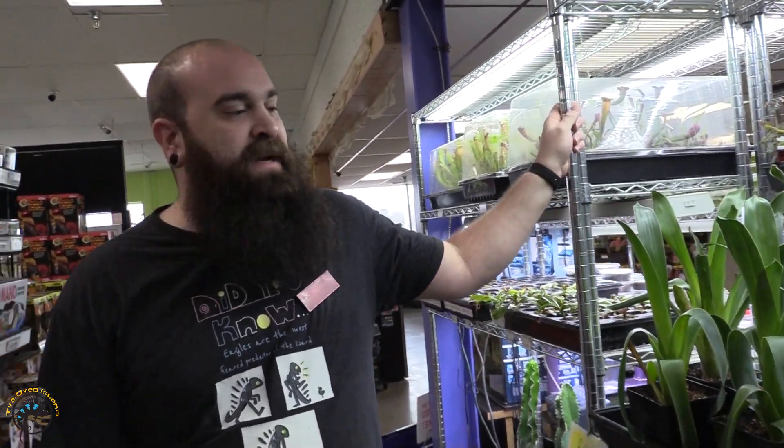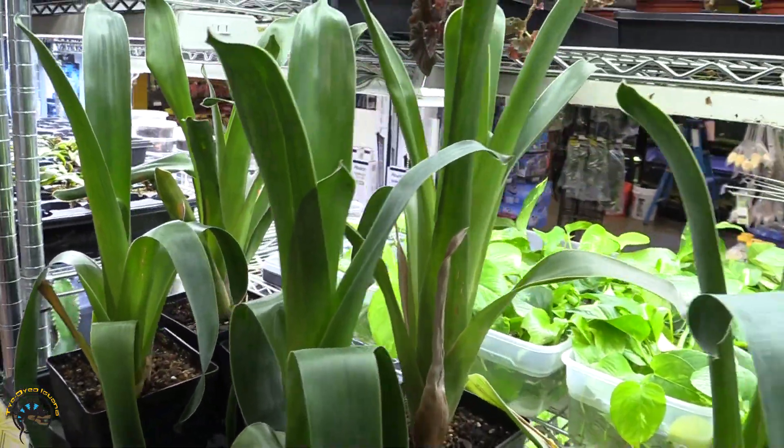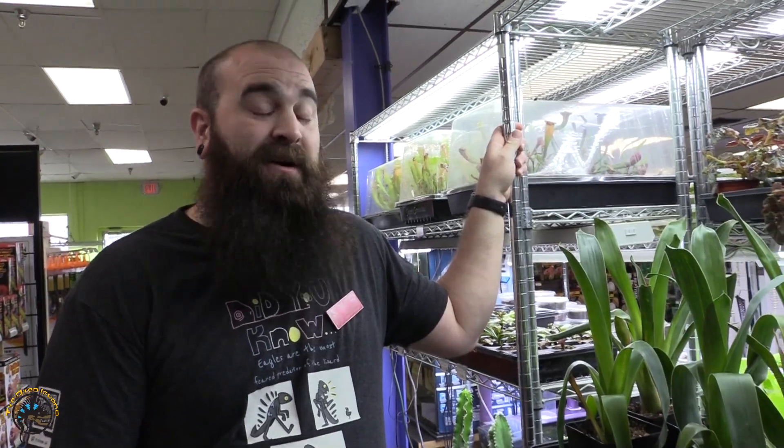I'm bringing you over here to this portion of our plants today because there's a plant over here that is very commonly overlooked. It just looks like a green piece of corn or a green bromeliad, but the really interesting part about these guys is that they are one of a very few select species of carnivorous bromeliad.